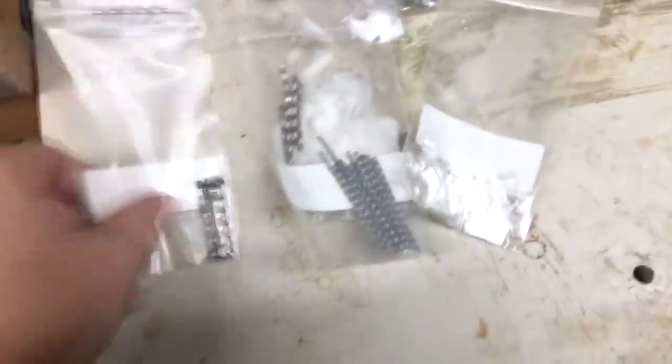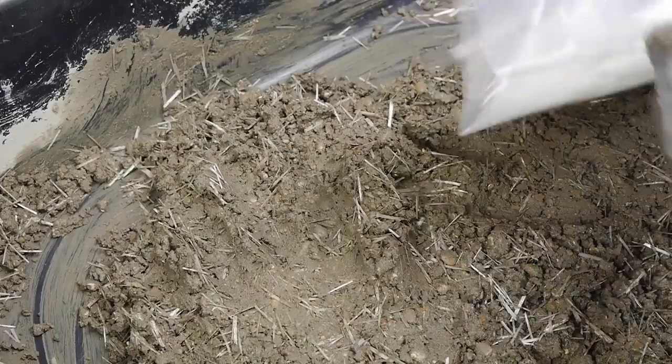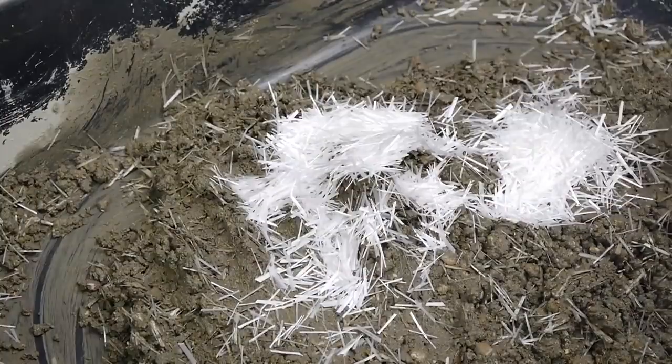Fiber-reinforced concrete is pretty much exactly what you'd expect it to be. It's not a new idea by any means, but our understanding and use of different kinds of fibers within a concrete mix continues to grow. Adding glass, steel, or synthetic fibers to concrete can provide a lot of benefits, but one of the most important is crack control.